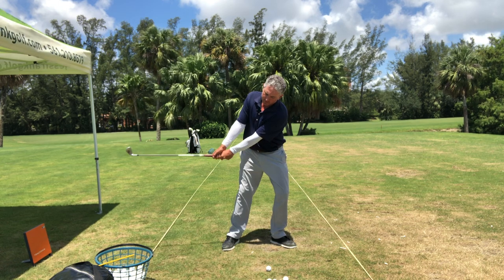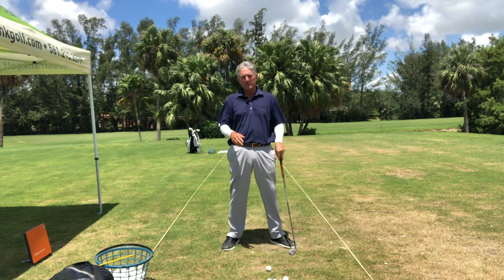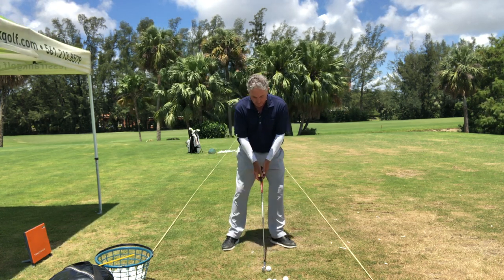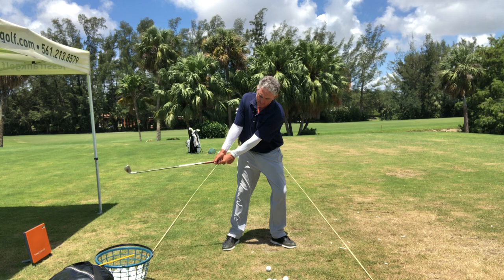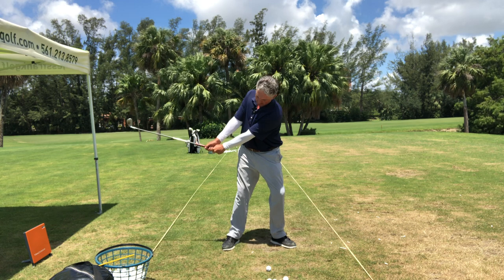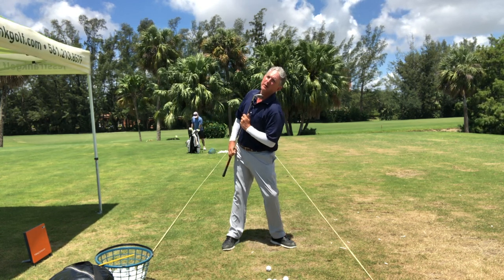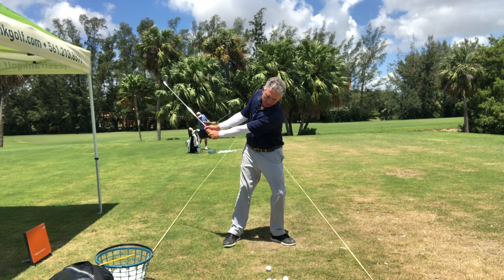When I take the club back from P1 to P2, I'm extending and tilting my body, so my weight is already on my left leg. I get a lot of questions about where the weight is in your backswing — as you go back, my weight is at least 70/30 on my left side. My shoulders have turned in the circle, I've tilted and extended my spine and neck.